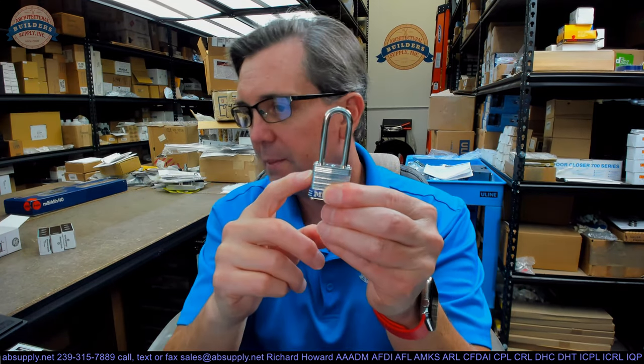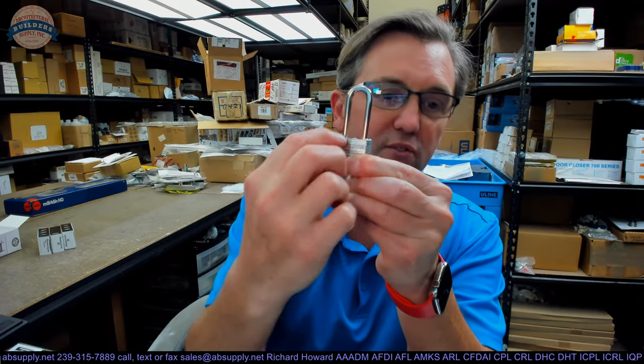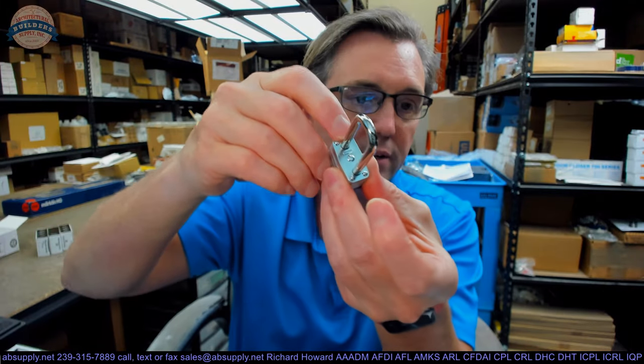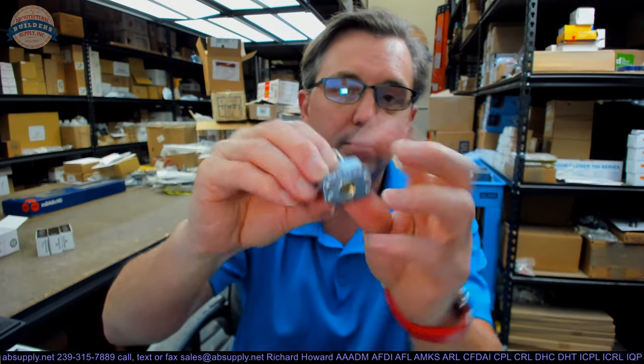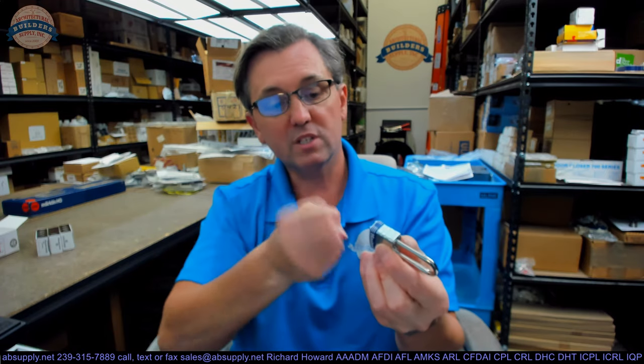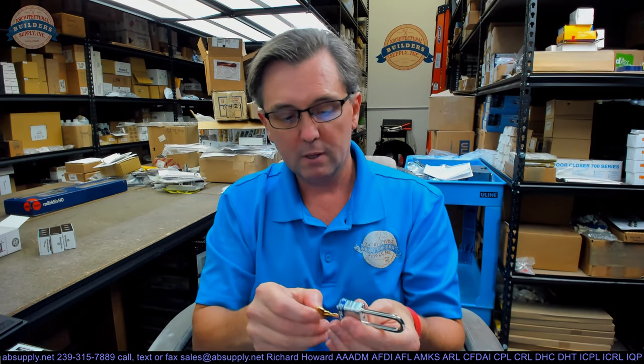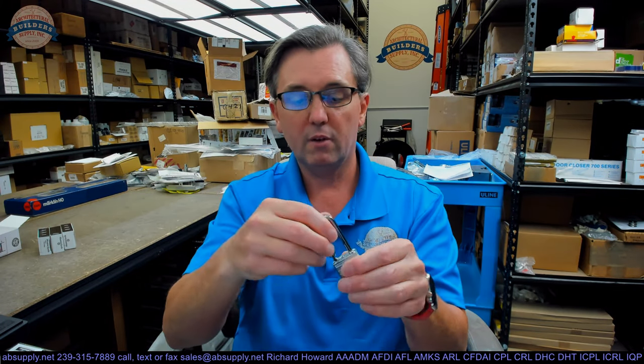This is called laminated steel. There are literally plates of steel that are laminated — placed on top of each other and then riveted down. The inside of these plates is machined so that the cylinder fits inside. The cap is put down and riveted together. There is also a plastic bump guard at the bottom to keep it from knocking up the laminated plates. The keys work fine and smooth.